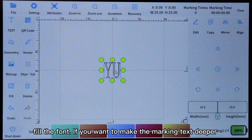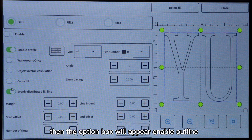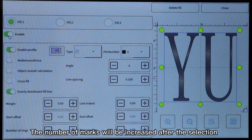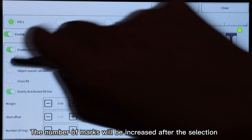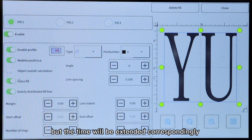If you want to make the marking text deeper, an option box will appear with options such as enable outline, edge walk once, and cross fill. The number of marks will increase after selection and the effect can be more obvious, but the time will be extended correspondingly.